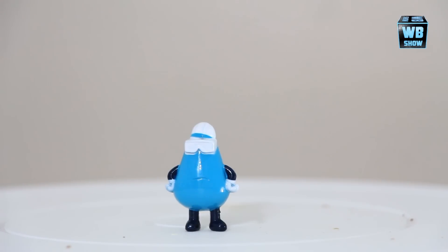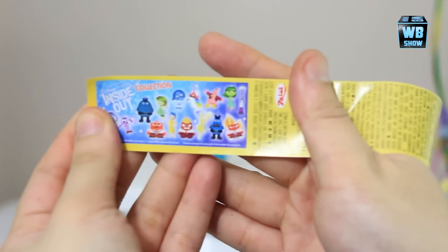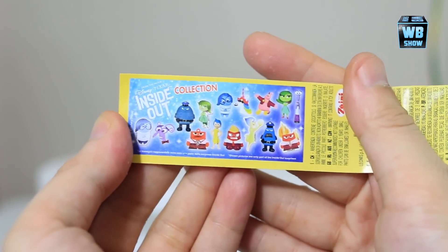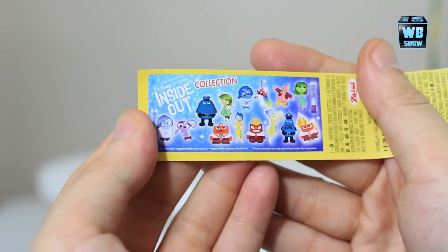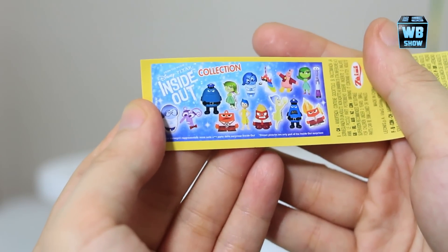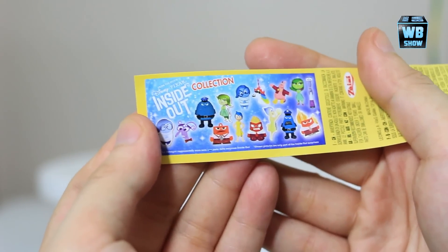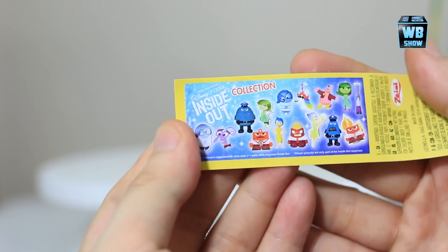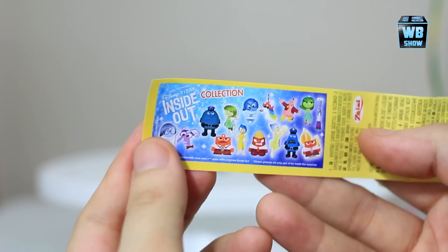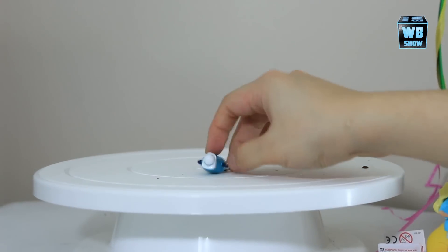I'm gonna show you guys what you can get out of this set. So this is what you can get - there's multiple stuff: there's Sadness, there's Fear, there's Disgust, there's Anger, and of course Joy. Joy is the one probably everybody wants. I gotta say this collection - I want to get more of these eggs. There's too many Inside Out characters! Let's move on.